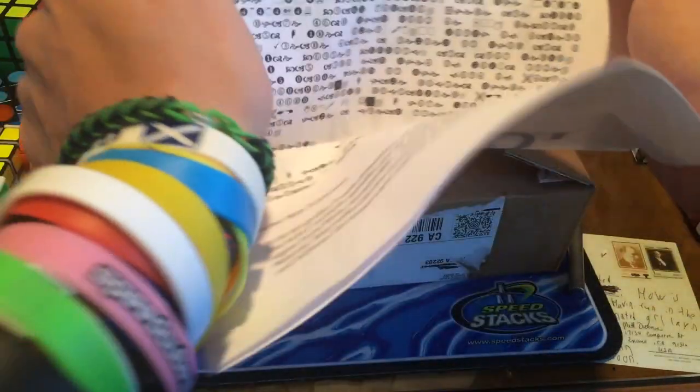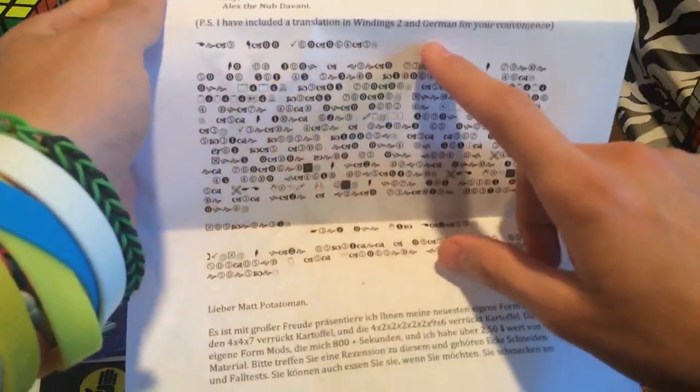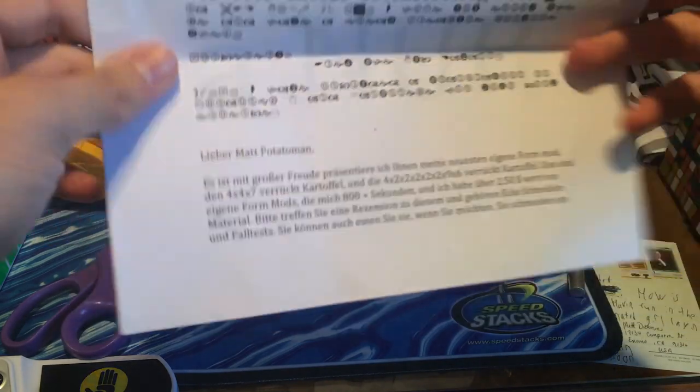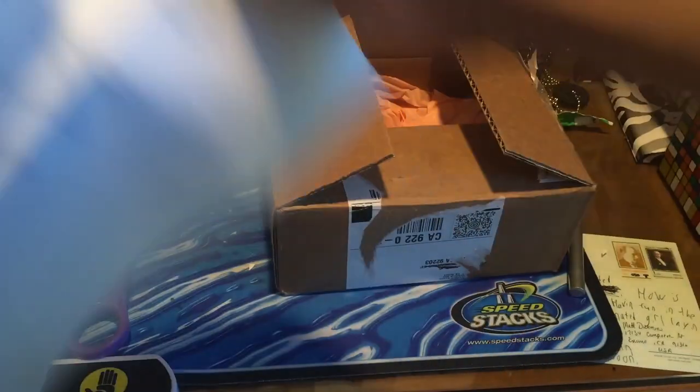Okay, now let's try to read the Windings. P.S. I have included a translation of Windings in German. Awesome. I'm not even going to try that. Lieber Matt Potato Man — Dear Matt Potato Man. I forgot that part. You're a nub.